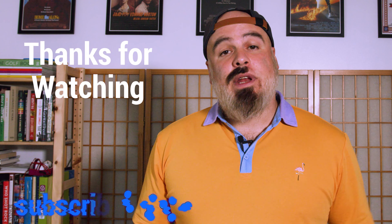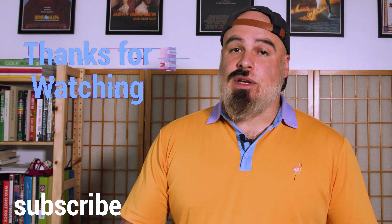We hope this video was helpful, and from everyone here at OWC, thank you so much for watching. We'll see you next time.